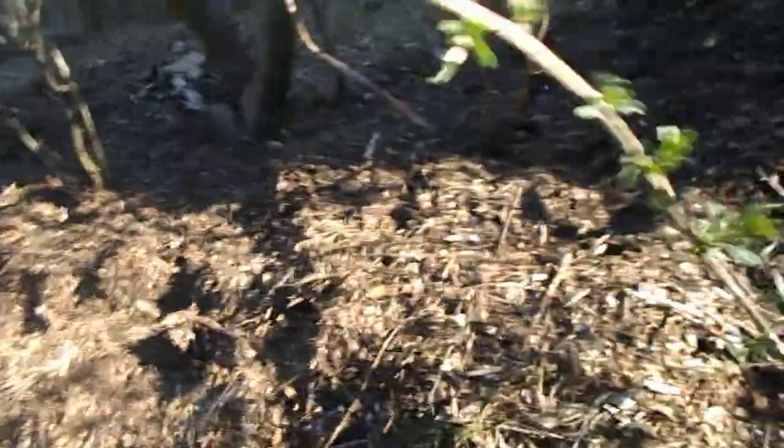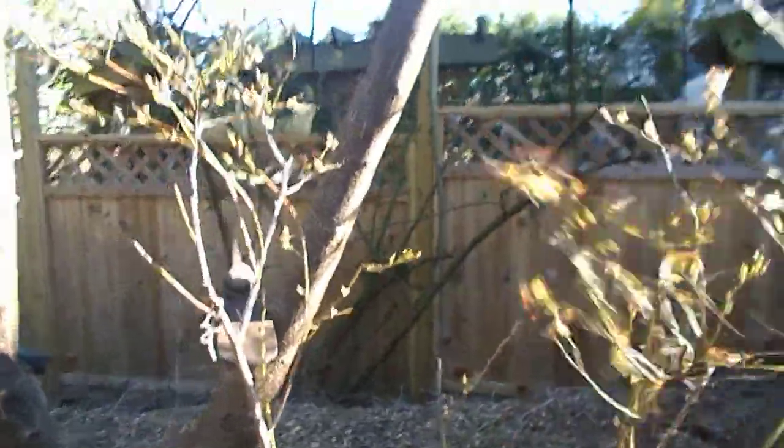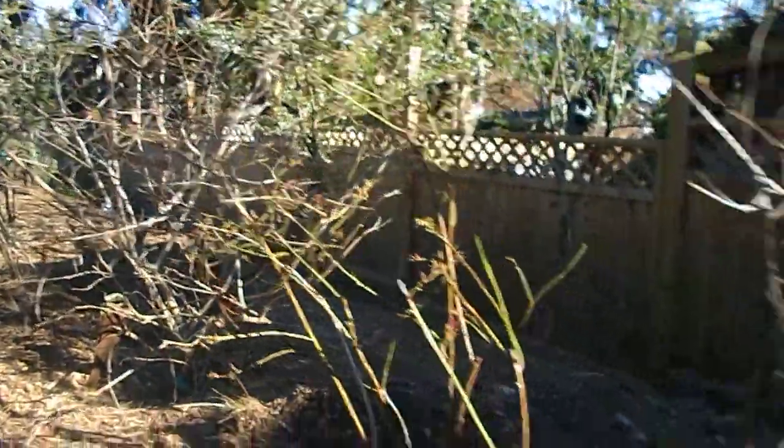Here's the goji here — goji's good eating, the leaves are delicious in soup. Look at them. And these are the blueberries I put — saving blueberry bushes.